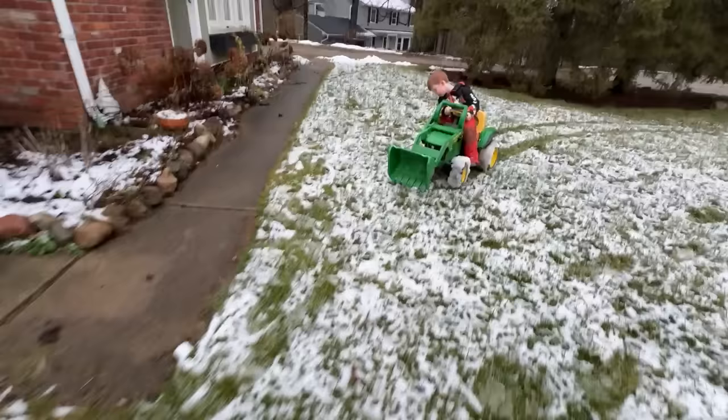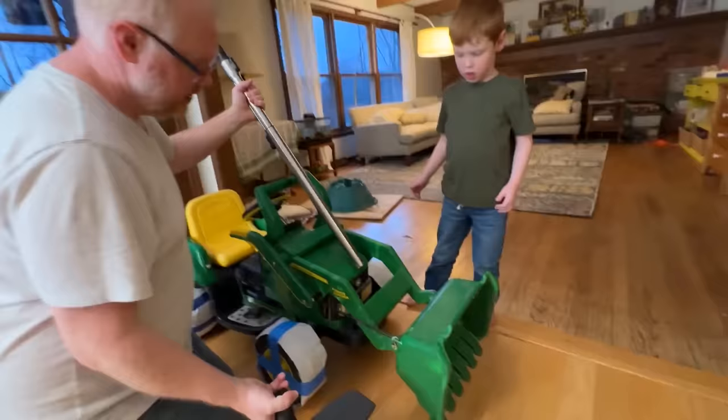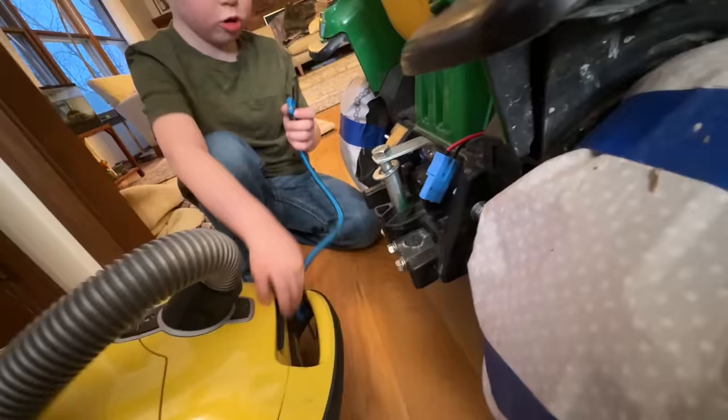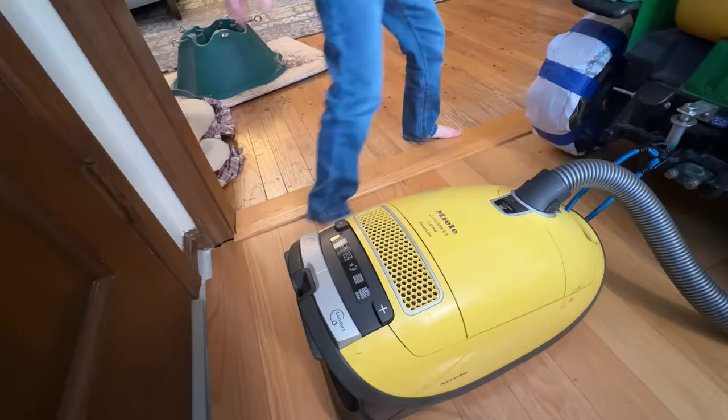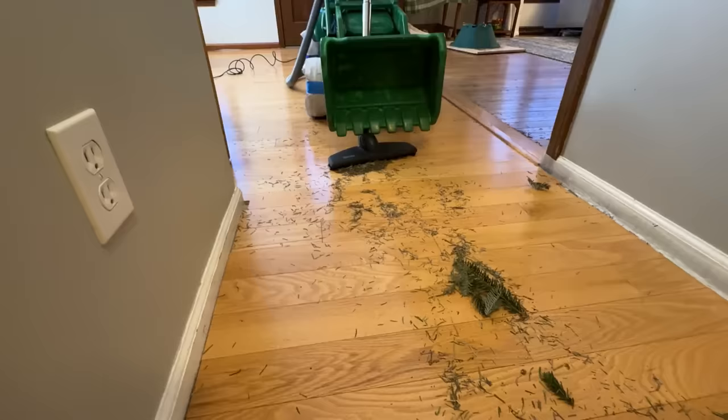Now look at this mess! Do you think we can make a street sweeper out of your tractor? Look! They're attaching the vacuum to the tractor! This is going to be great! Turn it on! Wow, it's so powerful! It's doing a great job cleaning up the pine needles!